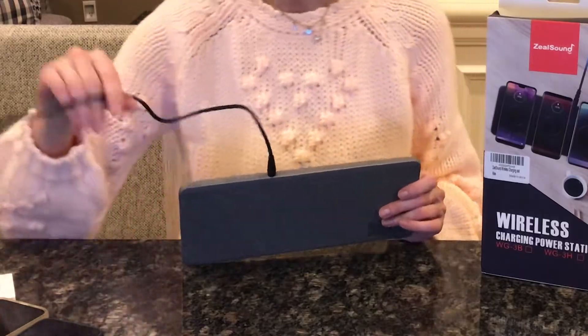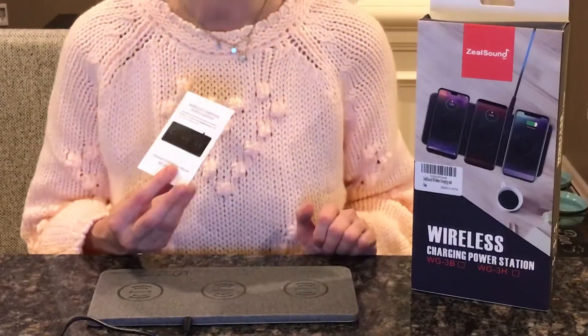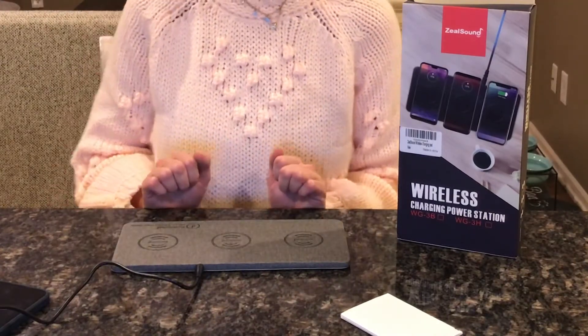I'll demonstrate that here in just a second. You don't need to get any kind of special adapters or anything like that. It comes with a 24 watt AC/DC adapter that you just plug in. It's a lot more stable of a charging station than maybe other brands out there. If you plug it in and don't see a light, that's just the way it's meant to work — which I actually like, because if you have a charging station in your bedroom and you're trying to sleep, you don't want a bright light keeping you up all night. I like that this is just discreet with no extra lights.